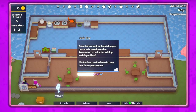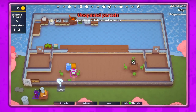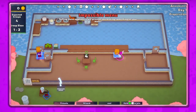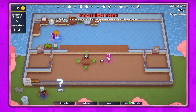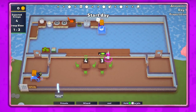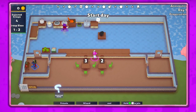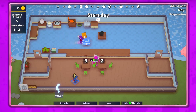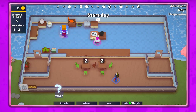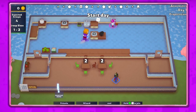Stir fry is not too bad, it's just a lot of steps. Cozy, you want to be out here in the dining room? I'm guessing yes. Wizard, if you want me to chop and you cook, or do you want to do it the other way around? Okay, you can chop and I'll cook. It's kind of crazy how weird the door is on this map, like the entrance door.